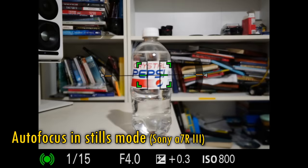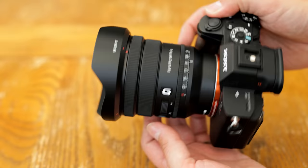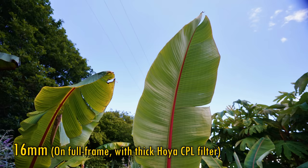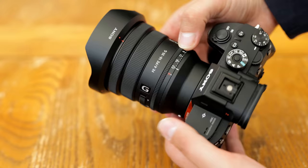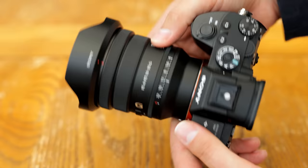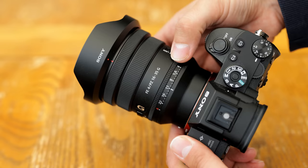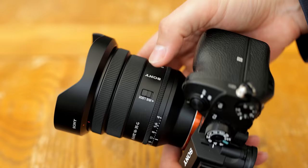The lens comes with a little plastic hood, which is reverse mountable. The front filter size is 72mm wide — you will want to use thin filters here, as a thick polarising filter caused some notable vignetting at the widest angles. This lens does not have its own image stabilisation, but on an ultra-wide angle lens it's not the most important thing, and Sony's full-frame camera bodies virtually all have stabilisation built in nowadays. Overall, absolutely top marks for build quality — the lens is small and lightweight, with excellent electronics and plenty of features for stills photography and particularly for video work.